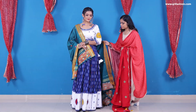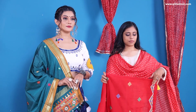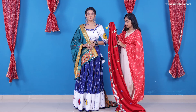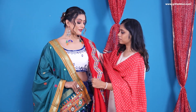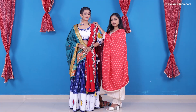For the second drape, remove the dupatta edge from the waistline and use a double or second dupatta — this is a double dupatta drape. Make pleats all over it, and remember to remove the pin from the palla section waistline as well. Now just drape it on your left shoulder and use a pin to secure it.